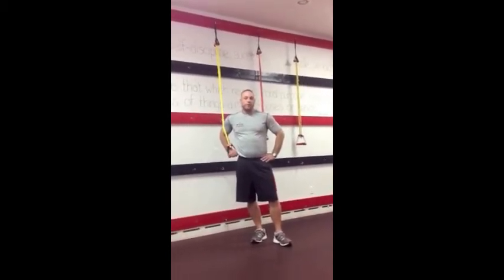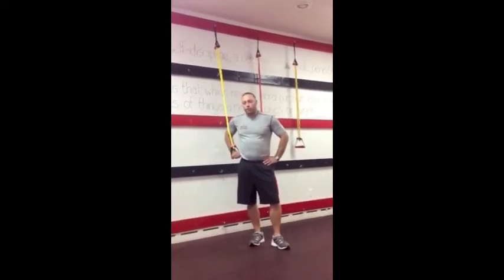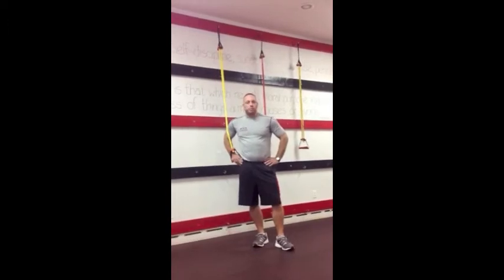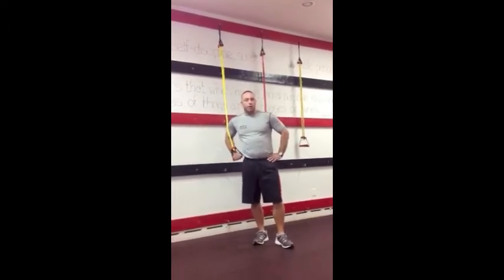We're going to show three different exercises: rows, rows for the kettlebell, and rows for the hop. Each one is a more progressive movement. The first one is just straight standard rows.